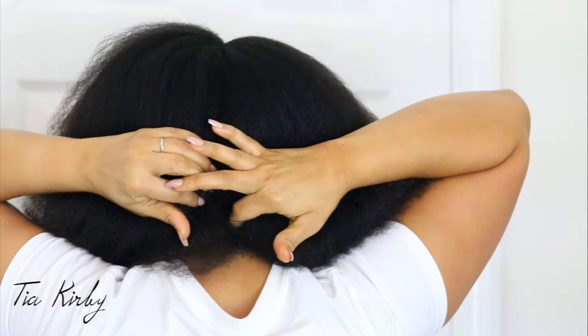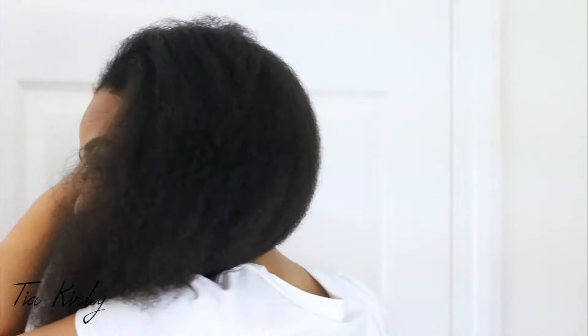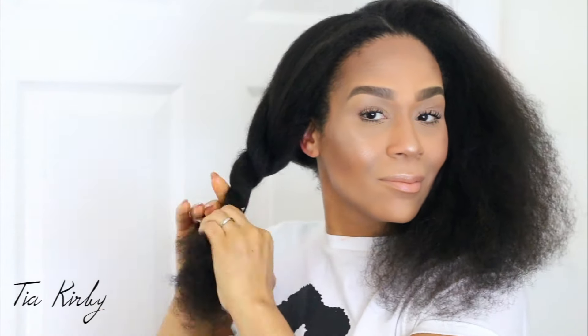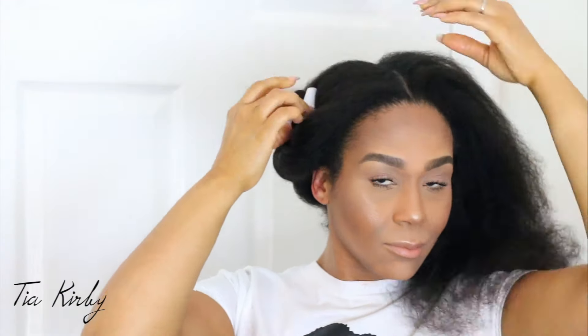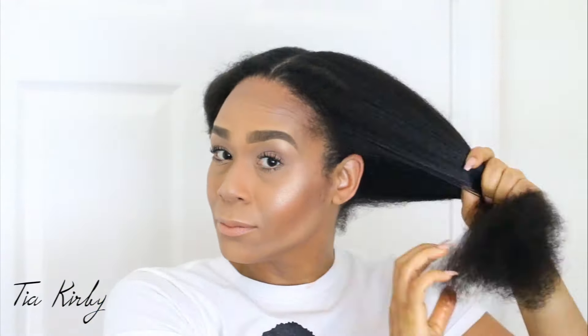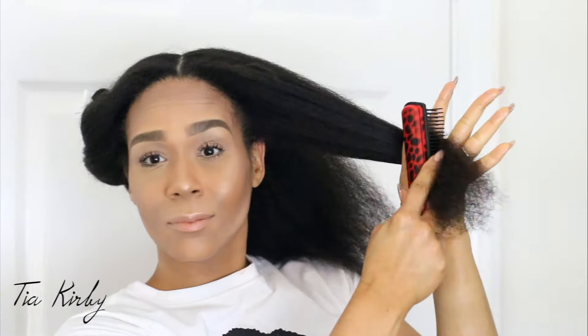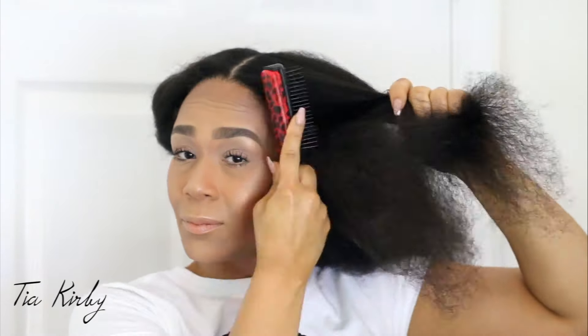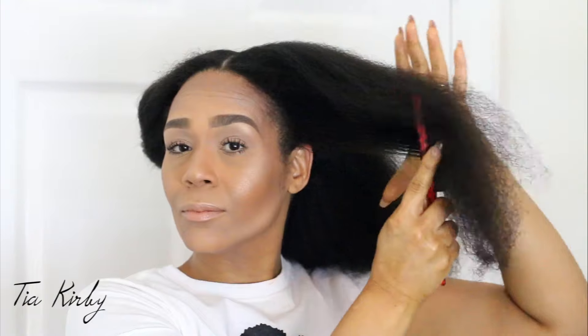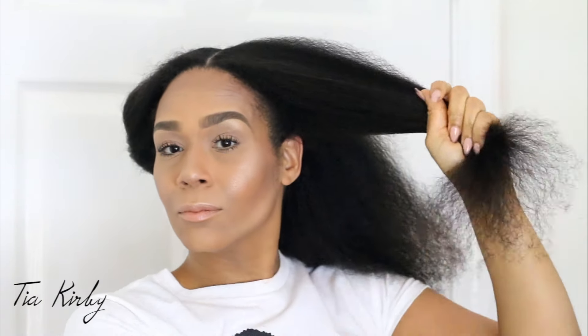I'm doing this on a heatless blowout, using my index finger to create a part down the center. I'll clip the first half away and then split my hair into six sections. To keep my hair from tangling, I'm just twisting it up and clipping it out of the way. I'll begin on the first side, creating my first three sections, using my finger to part, and then going in with my diamond brush to smooth out any tangles and make sure my hair is well detangled before twisting and clipping it out of the way.